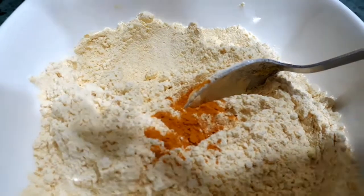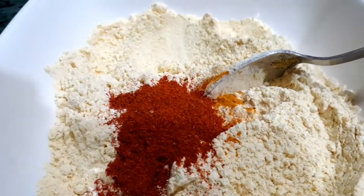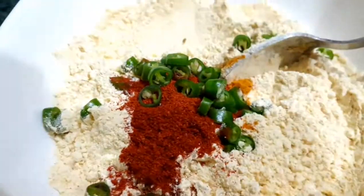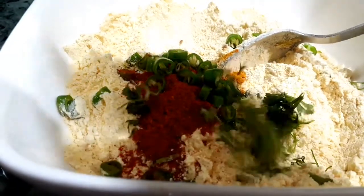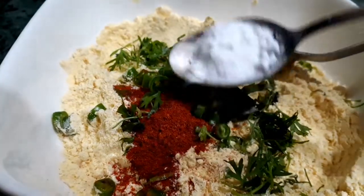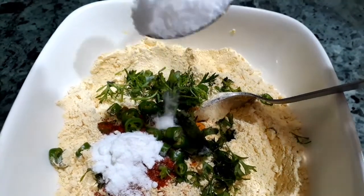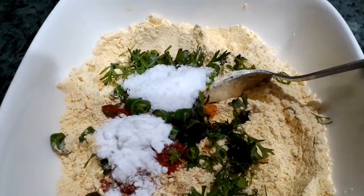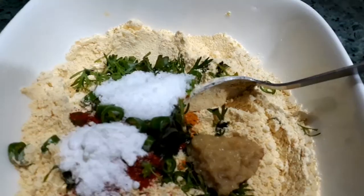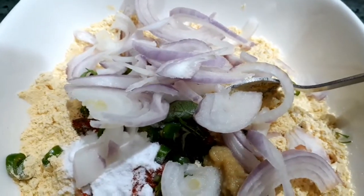First let's prepare the batter for the pakoras. In a half cup of chickpea flour, we'll add half a teaspoon of turmeric powder, one teaspoon of red chili powder, two green chilies finely chopped, few coriander leaves, a teaspoon of baking soda, salt as per your taste, half a teaspoon of ginger and garlic paste, and finally some chopped onions.